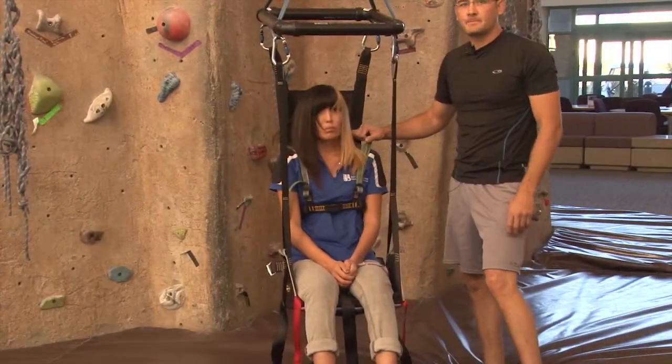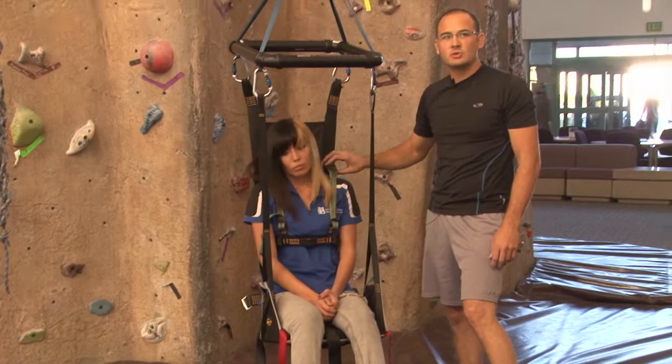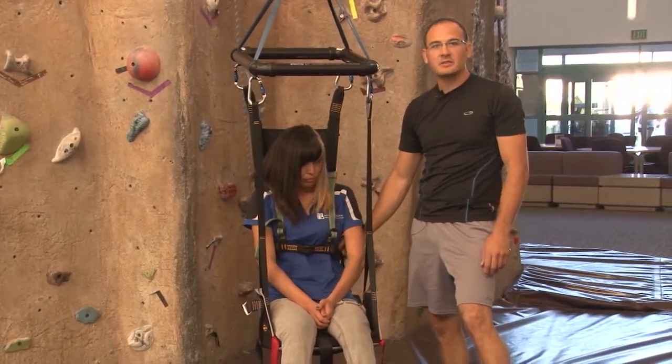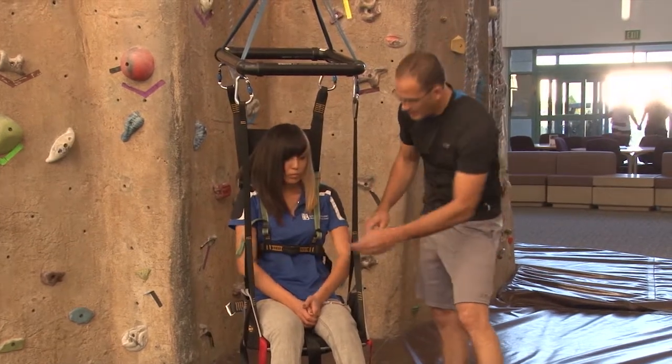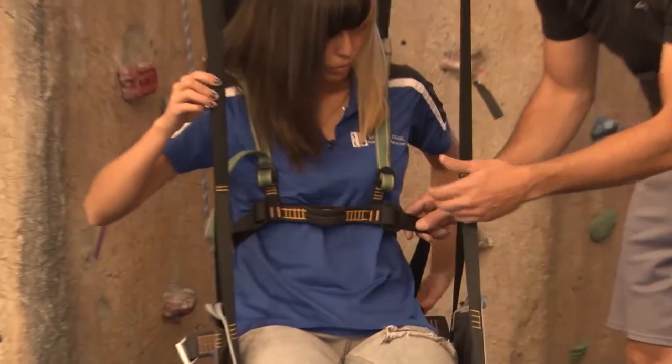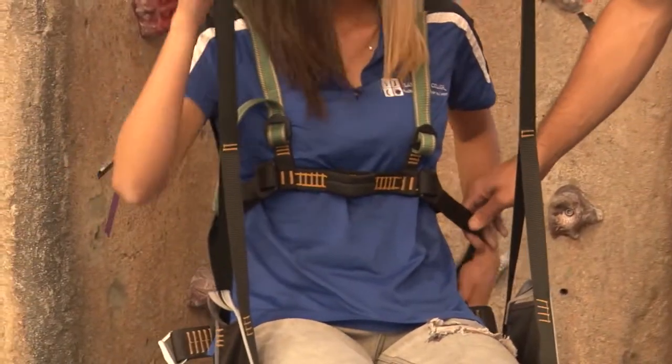With our chest strap, we don't want it to be too tight nor too loose. If it starts to impede on the individual, we probably have it too tight. If it is moving — you can move it from side to side and up and down — it's probably too loose.